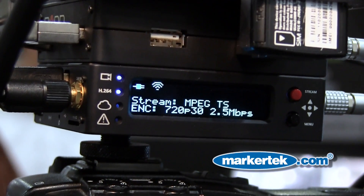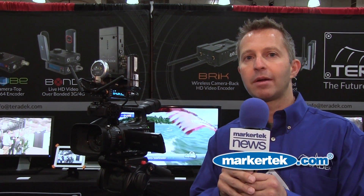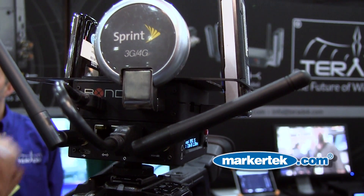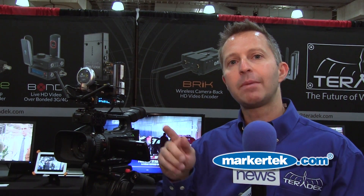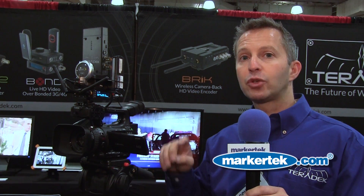It has a very clear OLED display that allows one to set this up. It also has an internal battery that will allow it to run for a number of hours. What is remarkable about this product is that for $4,500 you get both devices — one time cost, no recurring fees. It sends full HD at 720p or 1080i over five modems to our receiver.